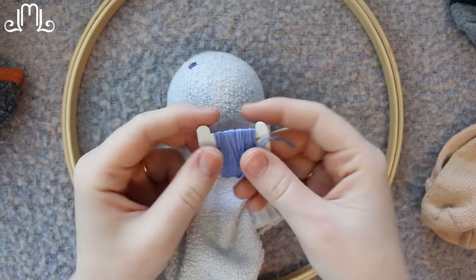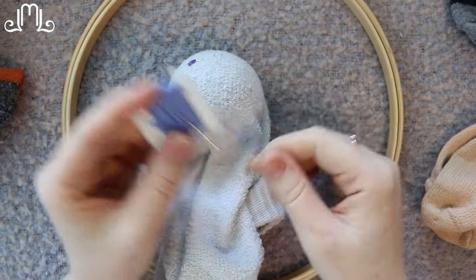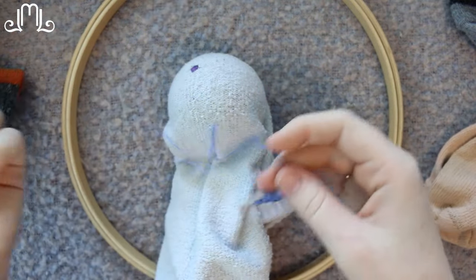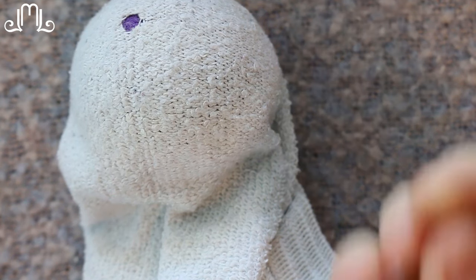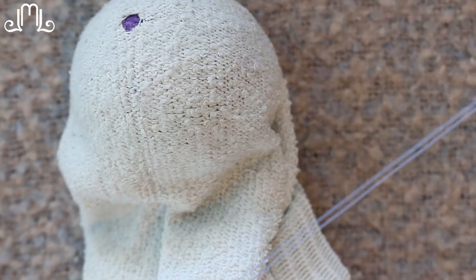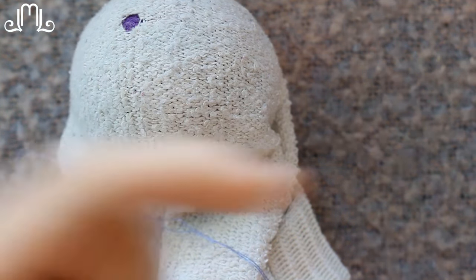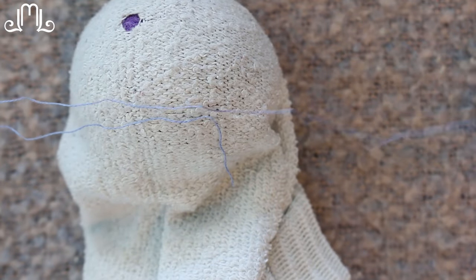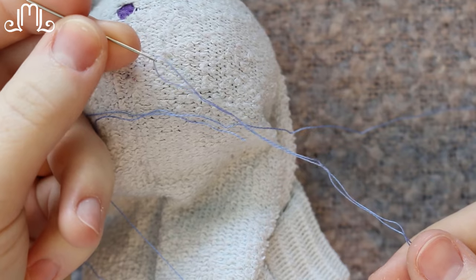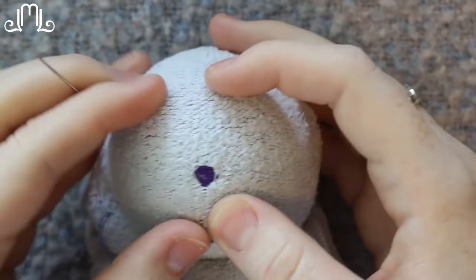I'm going to use this sort of lavender periwinkle color as my embroidery floss for this just so that you can see what I'm doing. I'm taking my embroidery floss, which I have thinned out into its one strand, and then I'm going to double it up by putting it through the eye of my needle and pulling it so that there's two pieces of thread on the needle.